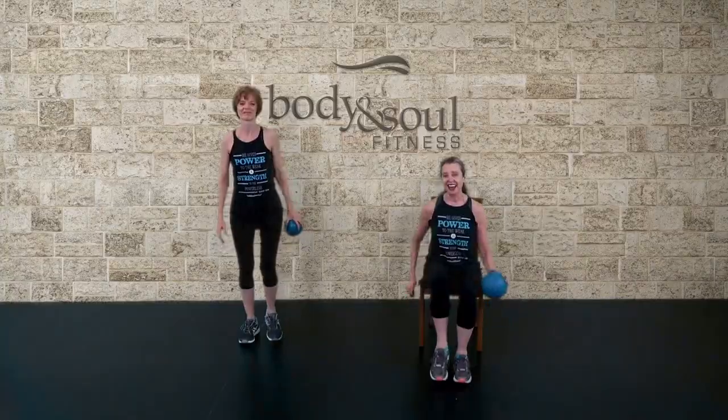Moving, nice. Hey there everybody, thanks so much for joining us. Participating here on our YouTube channel. If you like what you just did and want to see some more, or even want to join a class in your area, click the link below. Thanks again for checking out Body and Soul Fitness.